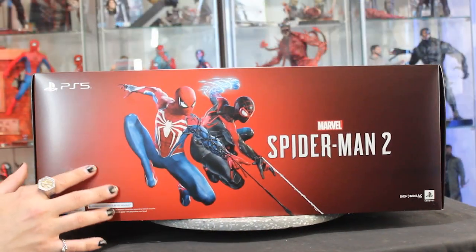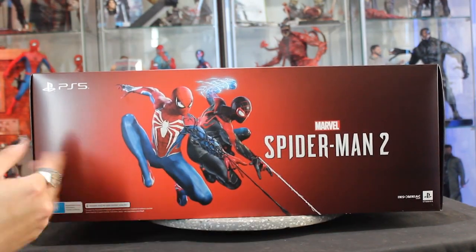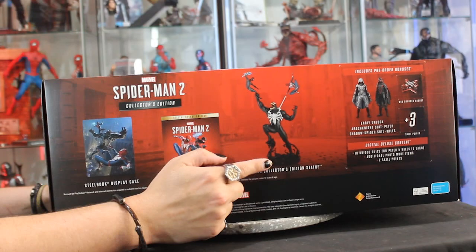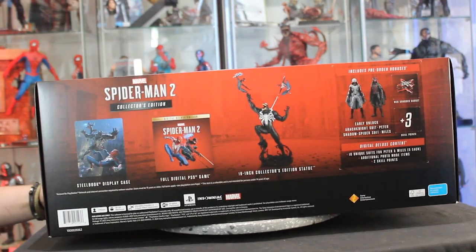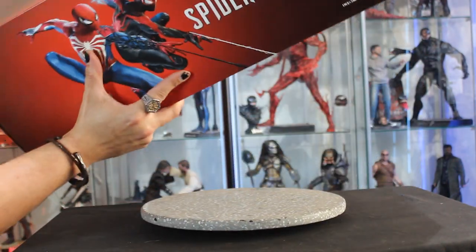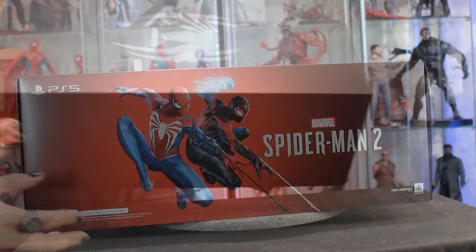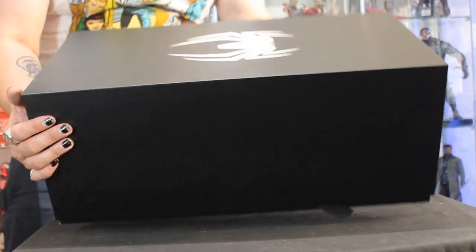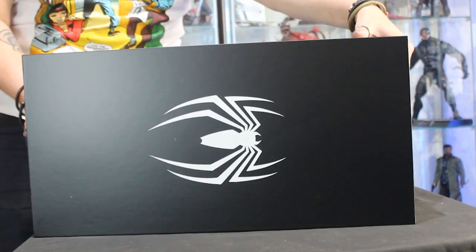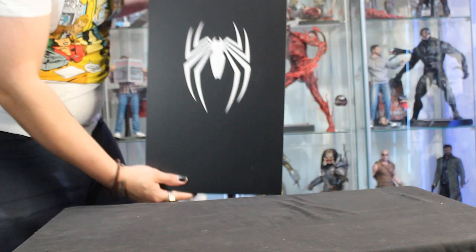Here's the box. This is more involved with Peter and Miles this time around, which is really cool. This is like the general poster, just elongated. Then you have a spider over here, and everything it comes with — that's why I got it. It's a really cool dynamic statue. Another spider on top, it says Spider-Man 2. The Spider-Man symbol on the standard box is actually a little glossy compared to the rest of the matte finish, which is a nice touch.